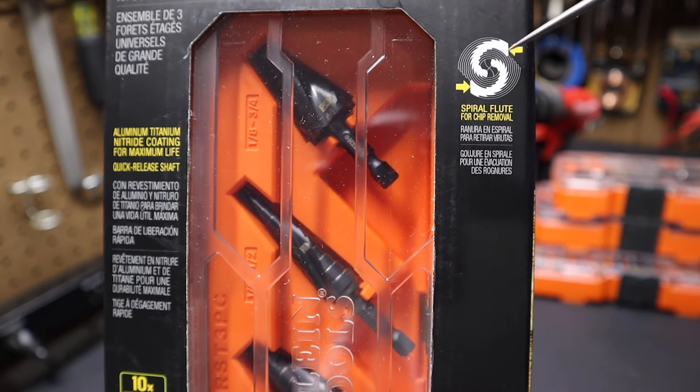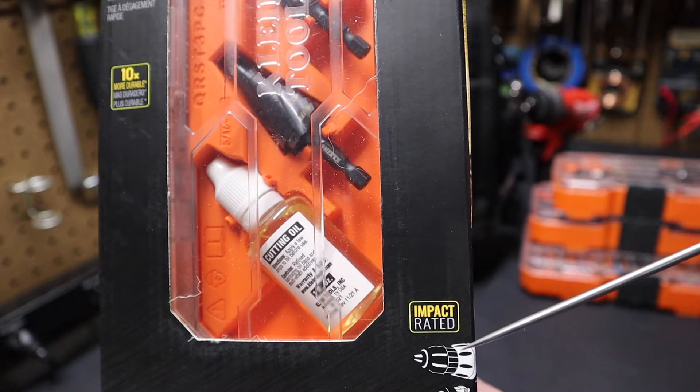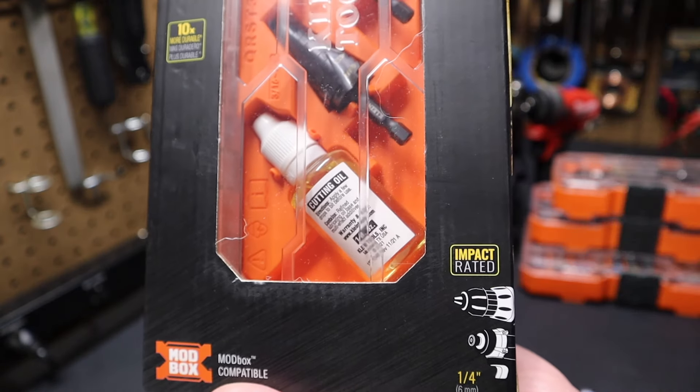They've got spiral flutes on the bits. Look here at the bottom — they're impact rated for both drill and your impact driver. They're Mod Box compatible.